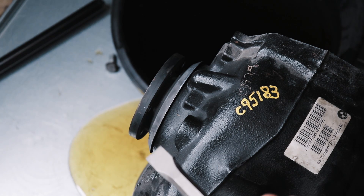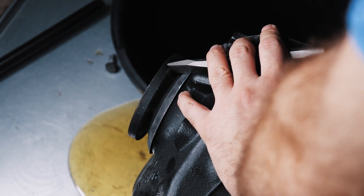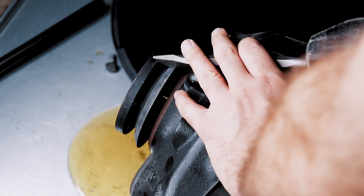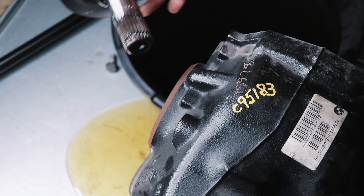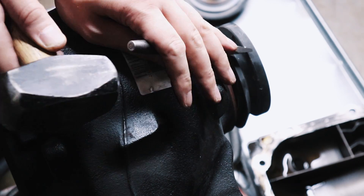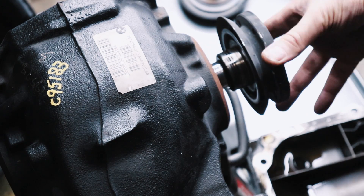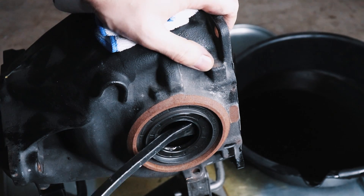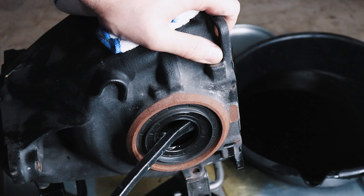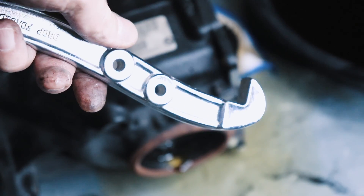Next up, get a hammer and a punch. Looking at the side here, we're going to get these seals out. You're going to need new ones when you're done with this conversion. I'm using this off my three-jaw puller — they make special tools to pull seals and this looks very similar to it, that's why I opted to use it.